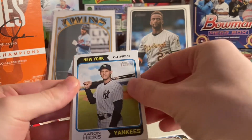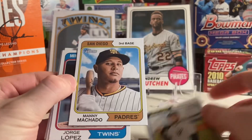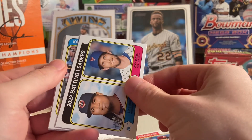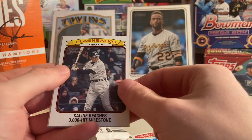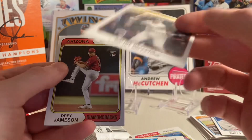And let's get into this third pack. Aaron Hicks. Manny Machado. Jorge Lopez. Aaron Nola. 2022 Batting Leaders. Jeff McNeil. Nick Pratto. And the 1974 Flashbacks — Al Kaline reaches the 3,000-hit milestone. That is an insert card. Cool.